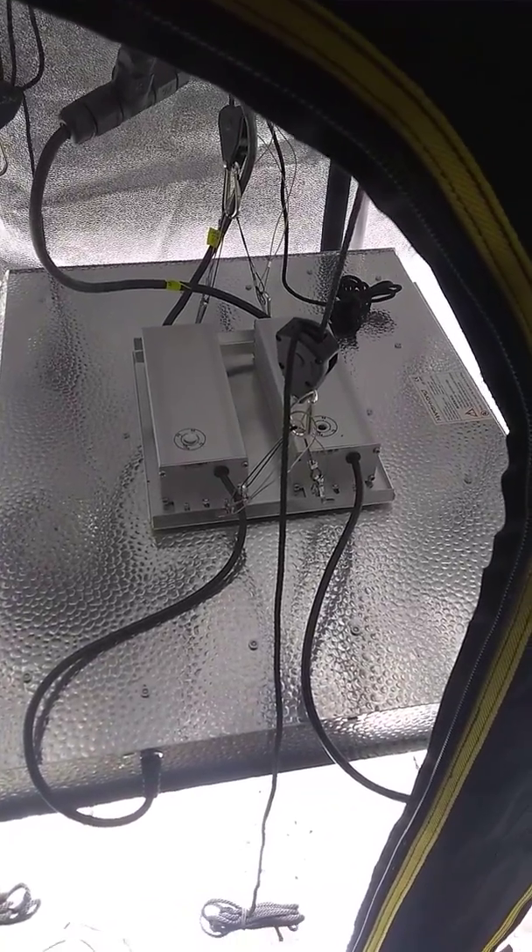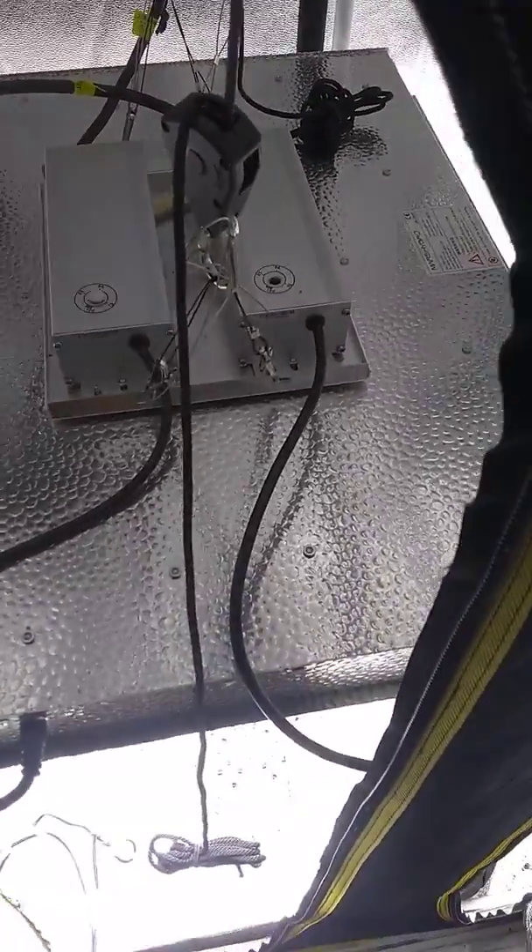Hey guys, Kronika420 back here again. Today I'm doing a tutorial on how to properly dim your TS-2000 Mars Hydro.